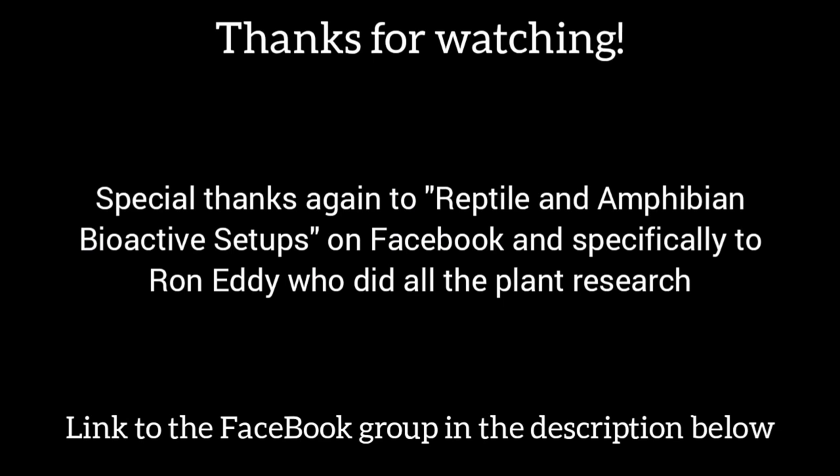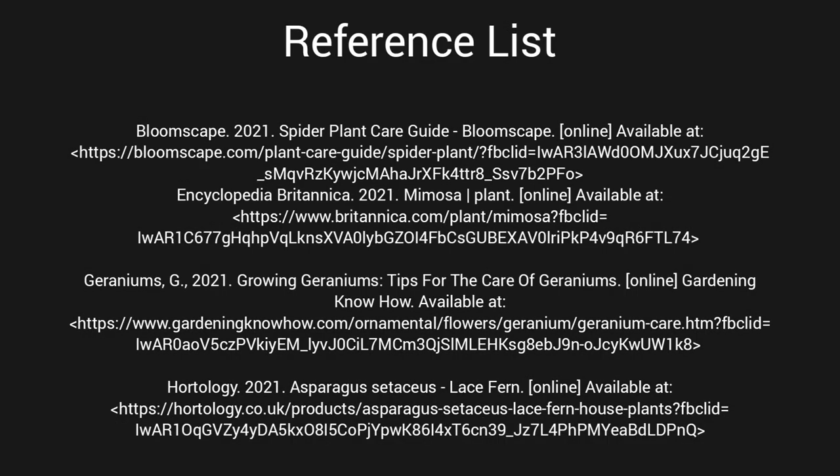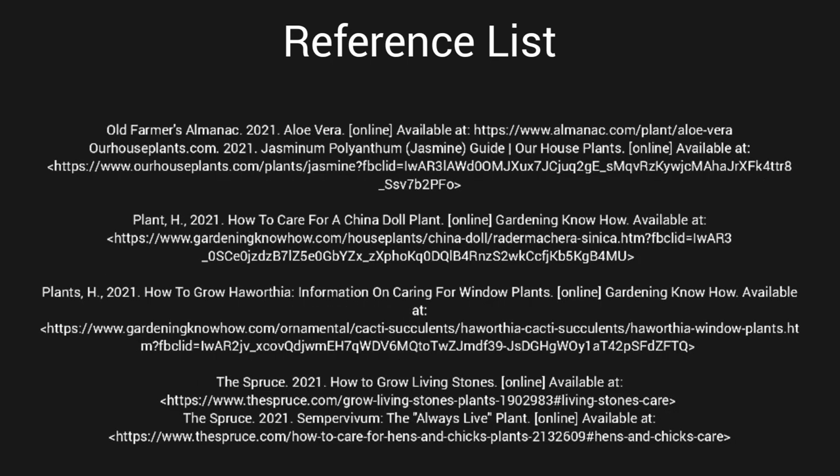That's it for this video — I hope it was useful for anyone planning to do an arid setup. Special thanks again to Reptile and Amphibian Bioactive Setups on Facebook, and specifically to Ron Eddy who did the file on safe versus toxic reptile plants. I've put a link to the Facebook group in the description below. If you're interested in plants suitable for a humid setup, I've done a video on that as well — check it out, and if you have any questions, please feel free to let me know in the comments below. Thanks for watching!